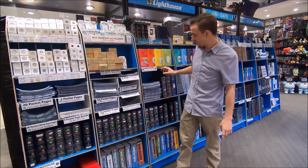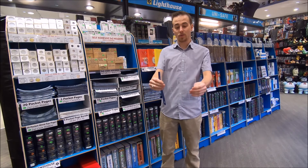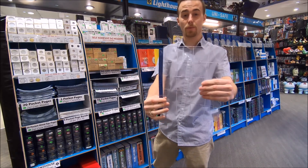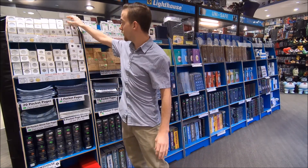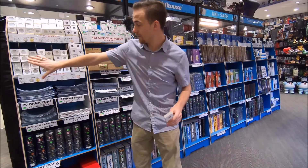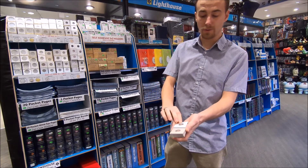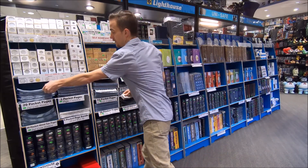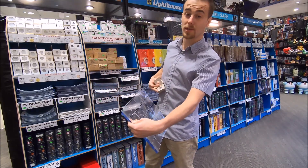The next way is still using different pages for albums. These pages have two-by-two slots, 20 of them per page. How you do that is you put the coin into these cardboard two-by-twos first, which come in all different sizes. You put the coin in, fold it over, staple it, and then slide it into the page.